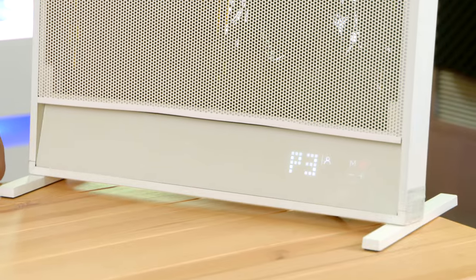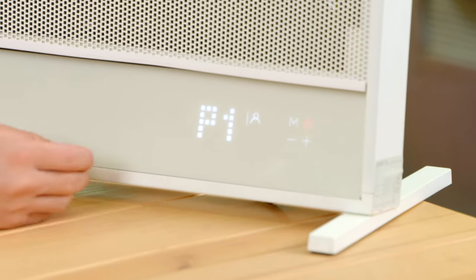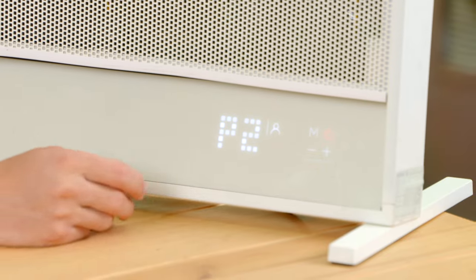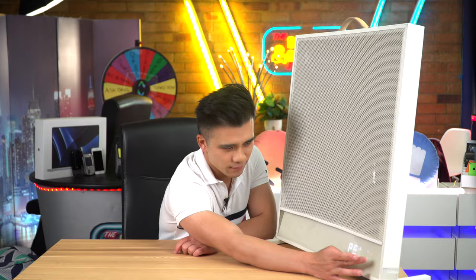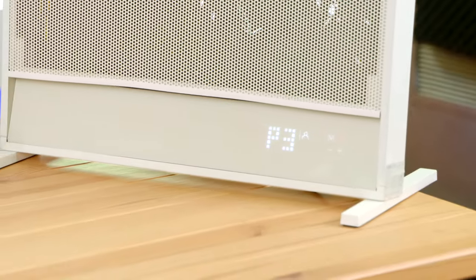You can select from three temperature modes: P1 is 750 watts, P2 is 1050 watts, and P3 — the maximum — is 1500 watts. In P3, the heat really does feel quite powerful.